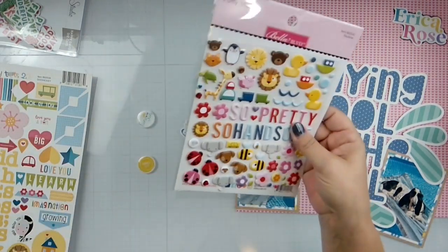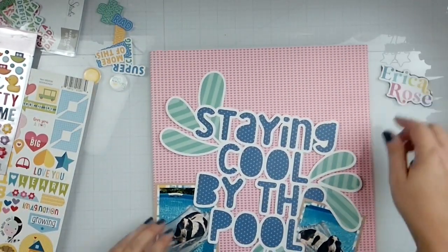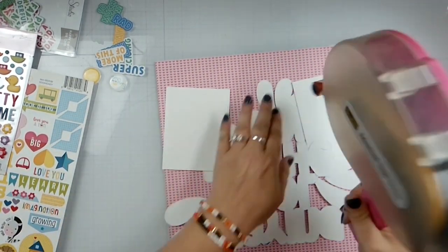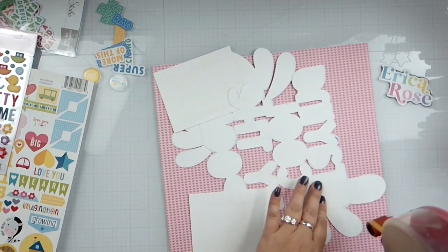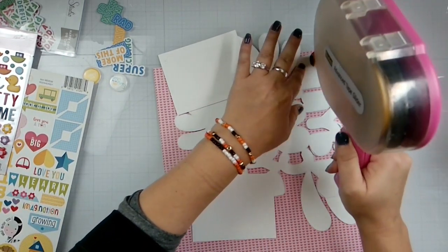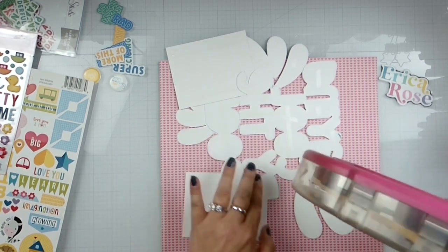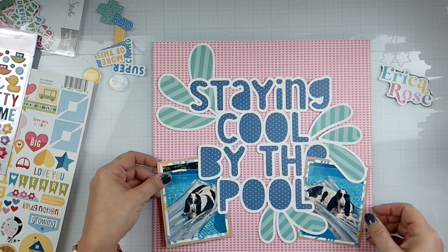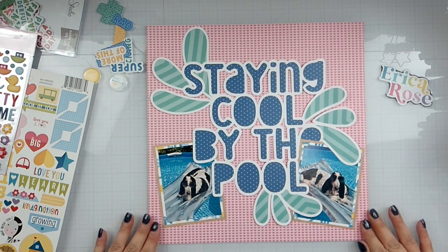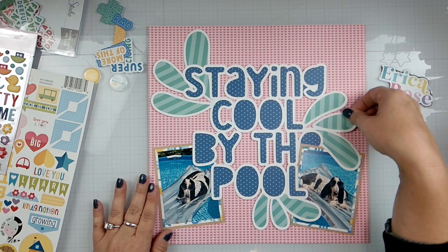I just glued that all down. I'll put this in here. Let's make sure it's all getting down — I do not think it's straight, so let's do that to make sure it's all getting down.